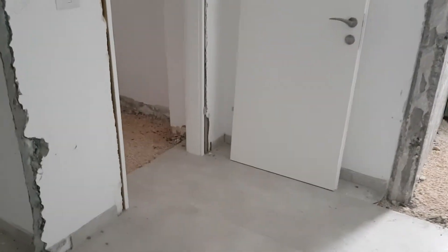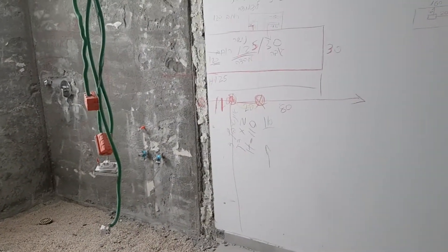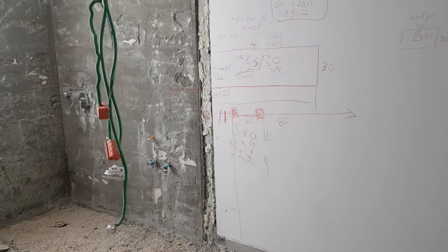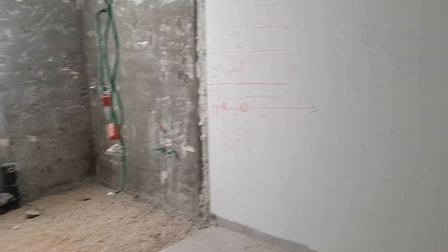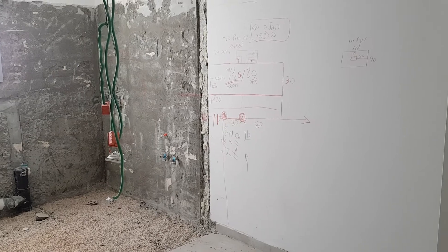The plumber will be here soon and start working, and I'll show you the apartment after. So if you want to know more about home design trends, plumbing, and building trends, make sure you subscribe to our channel and I'll make sure you will know everything. Bye!